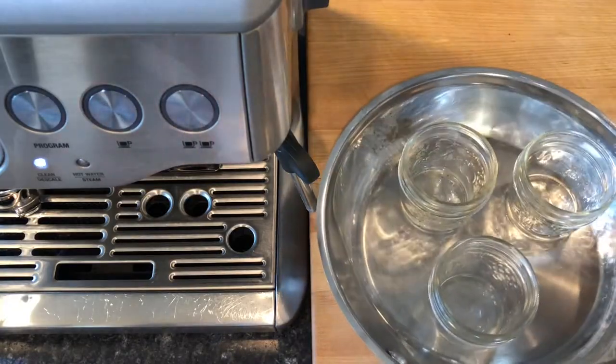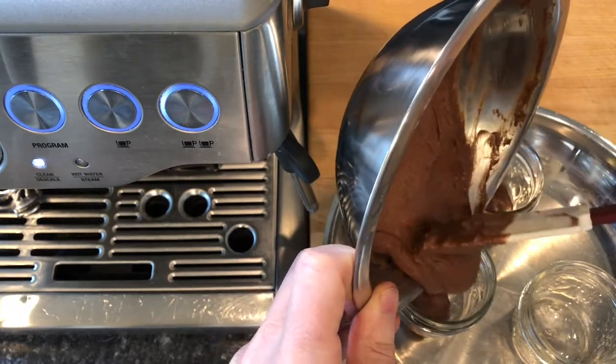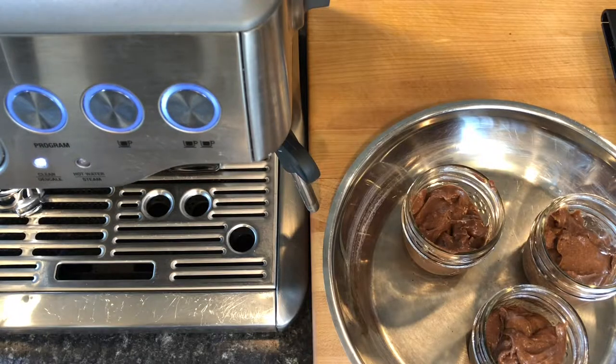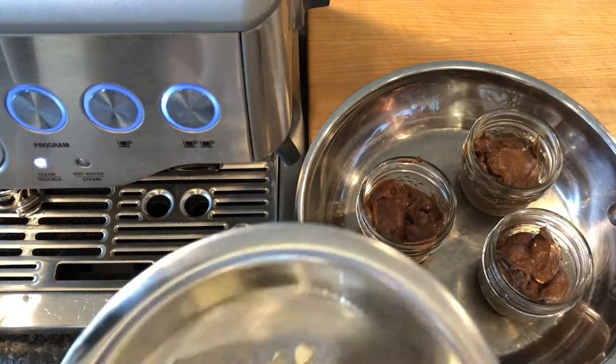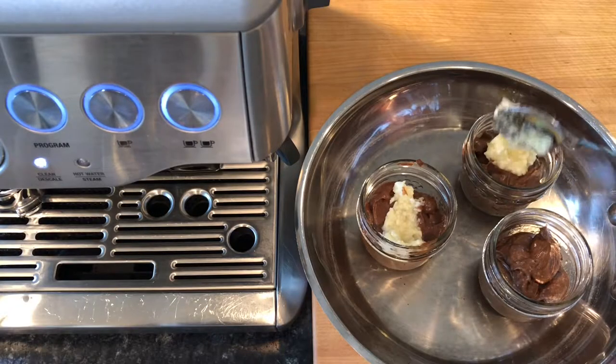I placed three 125-milliliter mason jars in a high-sided frying pan and divided the batter between the jars. I added a small dollop of honey butter on top to mix with the espresso as it falls through the batter.